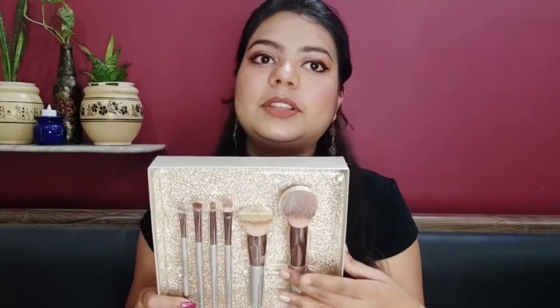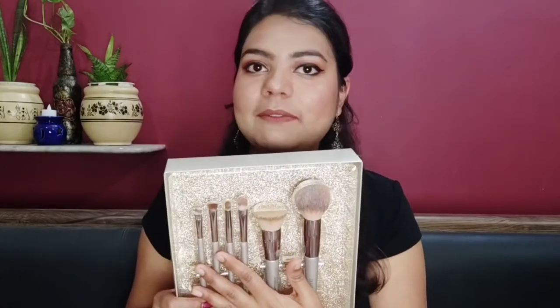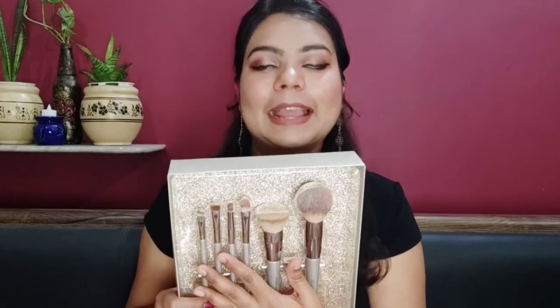In this set you get 6 makeup brushes — 2 face brushes and 4 eye makeup brushes. We will go through them one by one to see how they help you and what the quality of these brushes is like.